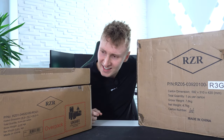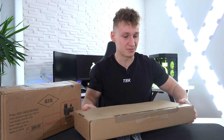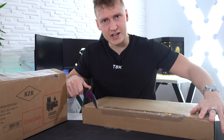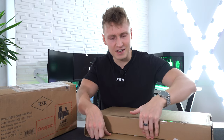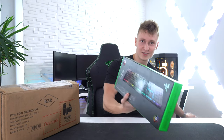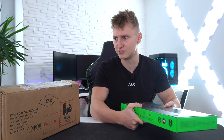Today Razer have sent over a couple of parcels for us to unbox. It's going to be a complete gaming setup overhaul with the latest and greatest from Razer. I'm going to begin with the smaller parcels and make my way to the gigantic one. This is probably the biggest care package I've ever received from Razer in one go. I know there's at least one keyboard, a soundbar, a subwoofer, and at least one mouse.